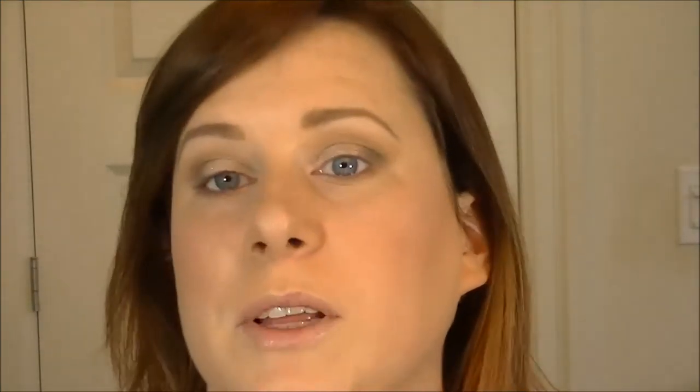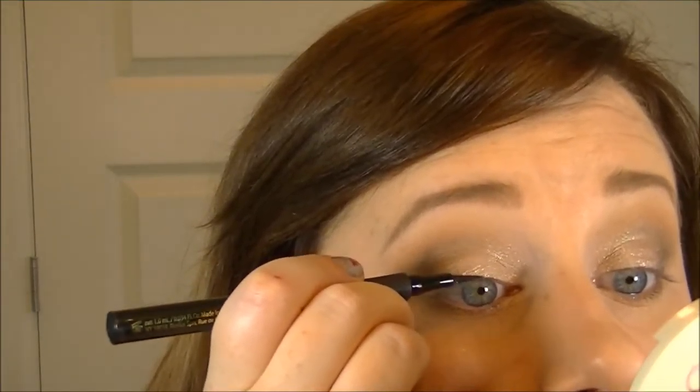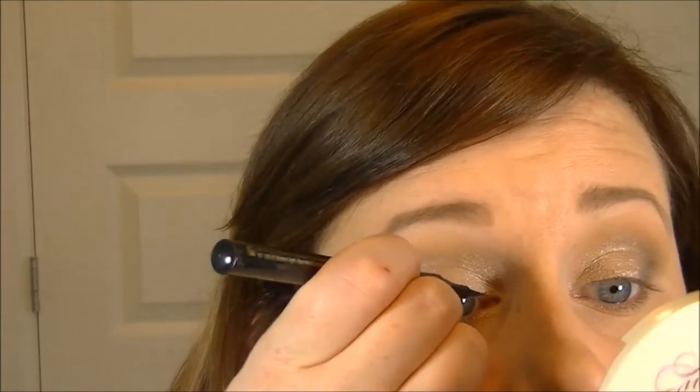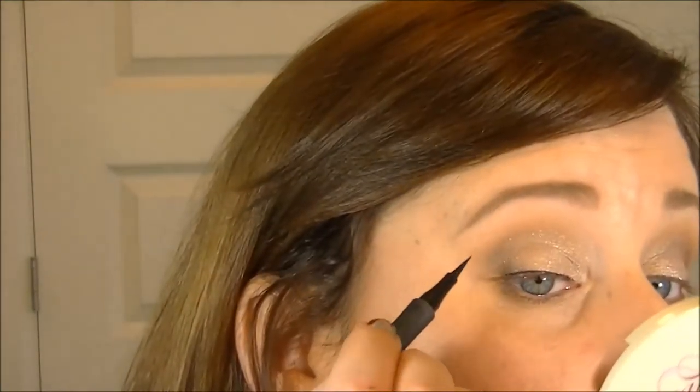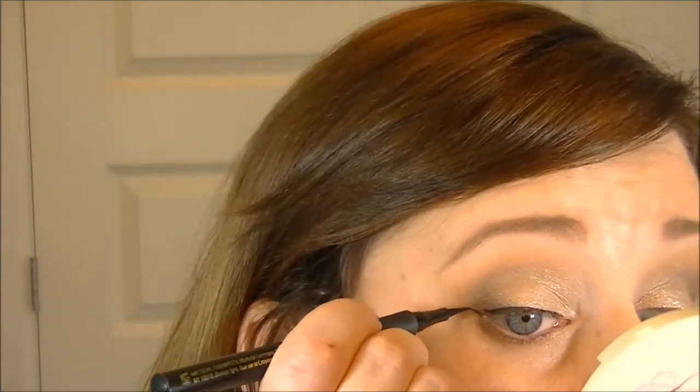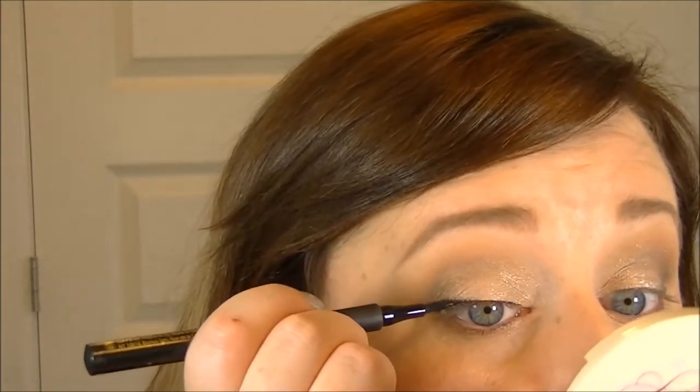Now lining the upper lash line with liquid eyeliner — I'm using Tarte's Lights Camera Lashes liner, which I hate but I have it so I'm using it. Because the Colourpop is crumbly from age, it just has a little more fallout than usual. I'm going to do a pretty simple eyeliner and hope to stay in camera frame.